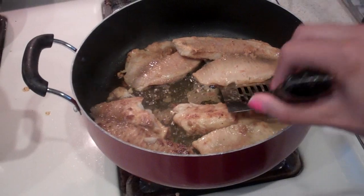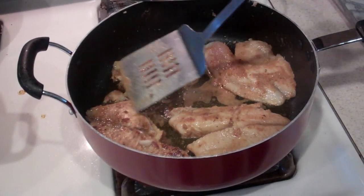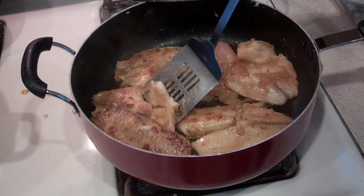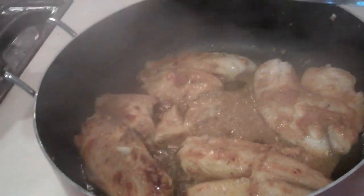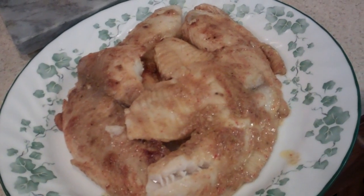Go ahead and let it sit for another six minutes. And that's what it should look like when it's all cooked and ready to be served.